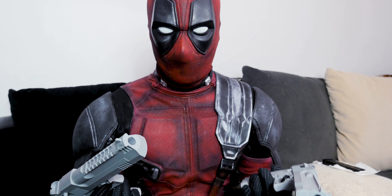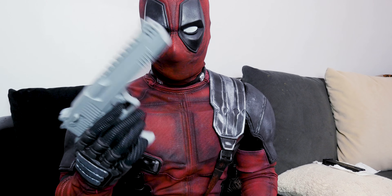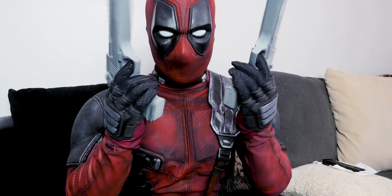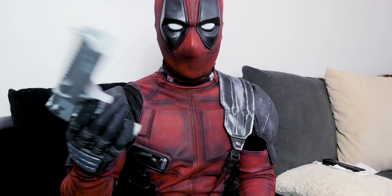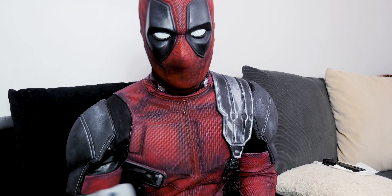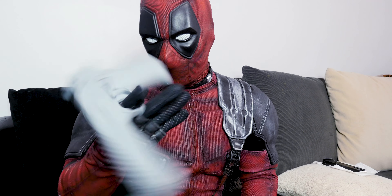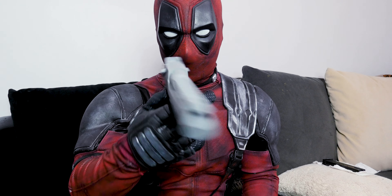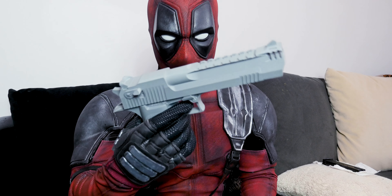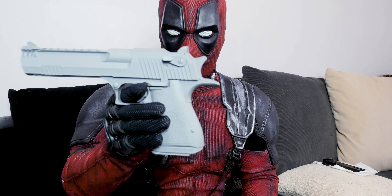I'm gonna keep these as memorabilia — I'm really not gonna use them for cosplay or paint them. I'm just gonna keep them as a trophy, as the closest thing you're ever gonna get to the real guns, because the real ones would be a lot more money and a lot more to go through to obtain. I think he mold-cast a lot of the real guns, so they look and feel amazing.